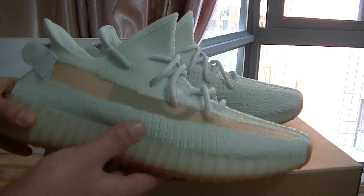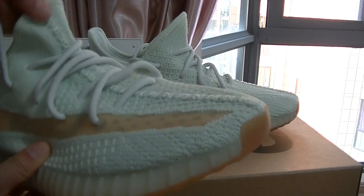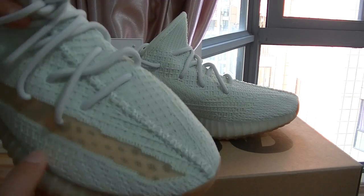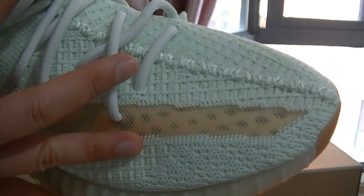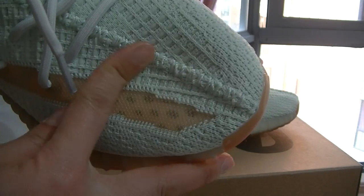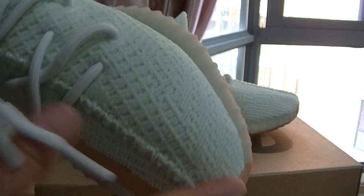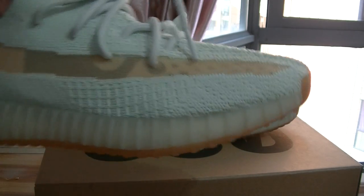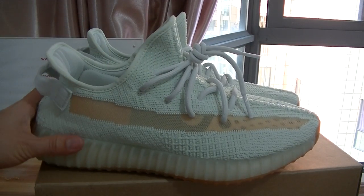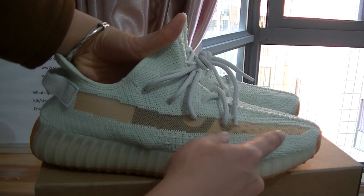Let's look at the other details. On the front part, check here — the stitches on the front part are in perfect construction, and the materials used are the wave materials, the same as other Yeezy 350 V2 sneakers. Also check here on the side part — the side parts are quite good.